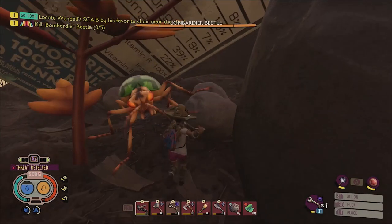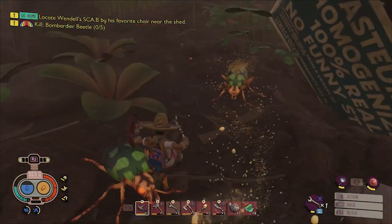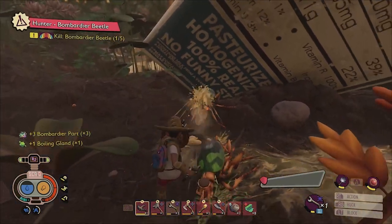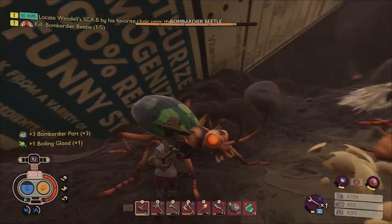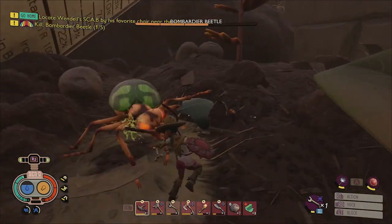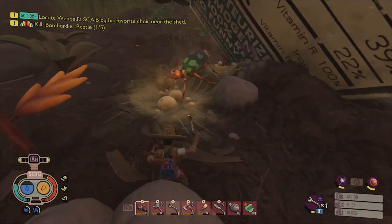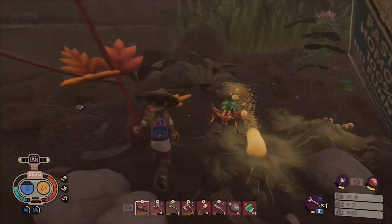Bombardier beetles can be a difficult opponent to beat at first due to their acid blob attacks, which not only stun and damage you on contact but also temporarily stain the floor with health-draining goo that you'll definitely want to avoid. They also have a spread shot attack that's difficult to avoid and can only be blocked by using a shield, so watch out for that. The best way to bash these bugs is to circle around behind them to avoid their acid attacks and use a chopping damage weapon like an axe on their rumps to inflict as much damage as possible.